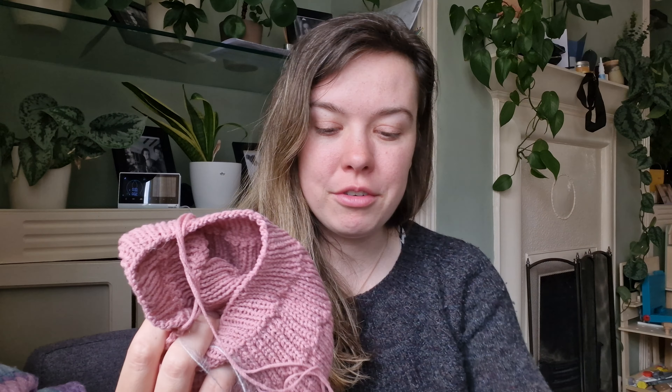And then cast-on number two — I had no business casting this on, but at the same time it is June. And I was like, if I want to knit summer tops — which I have somehow decided to do — I need to make them now, because now is the time, in theory, to wear summer tops. She says, wearing a 100% British wool jumper because it is freezing outside. But yes, in theory now is the time for summer tops, so I decided to cast on.